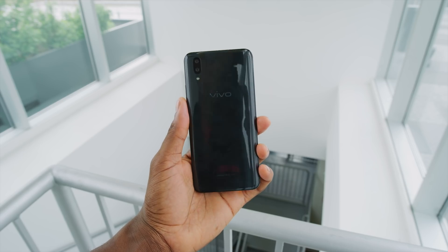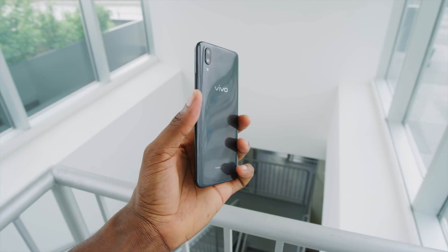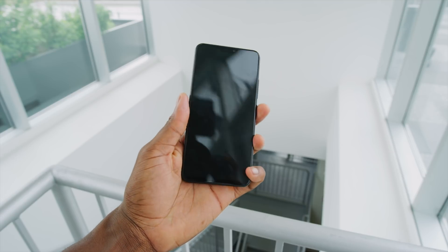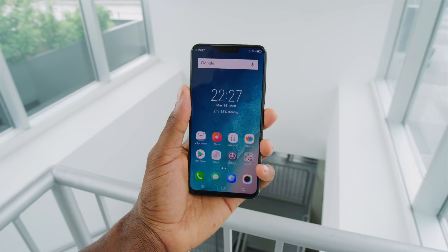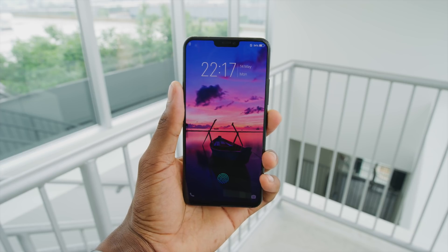Hey, what is up guys, MKBHD here. So earlier in the year you might remember we did a video on that in-glass fingerprint reader. All these bezel-less phones are coming out now — there's no room on the front for a fingerprint reader unless you put it underneath the glass. So we got to see a demo of it in action in an unreleased Vivo phone. Well today we have that phone. It's here in the studio.